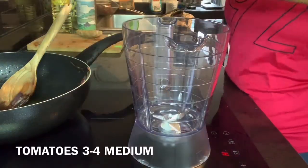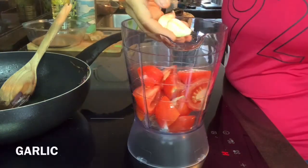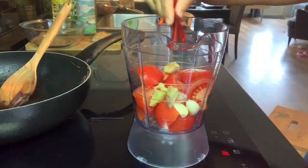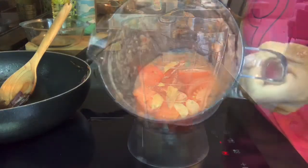We'll also take three to four medium tomatoes, garlic, one inch of ginger, and a few dry red chilies, and make a paste out of those.